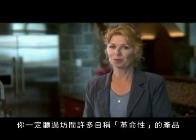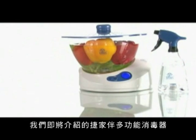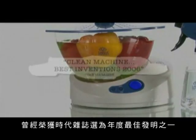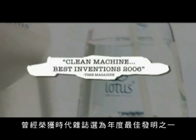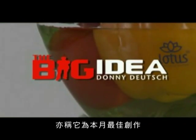I know, you've heard that word revolutionary thrown around quite a bit these days. But you don't have to take it from me. The product we're talking about, the Lotus Sanitizing System, was awarded one of Time Magazine's Best Inventions of the Year. And Donnie Deutsch recently named it the Big Idea of the Month.